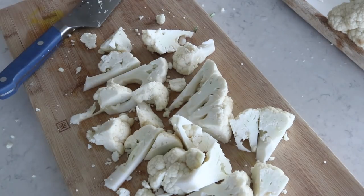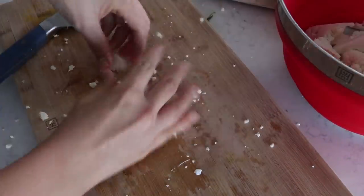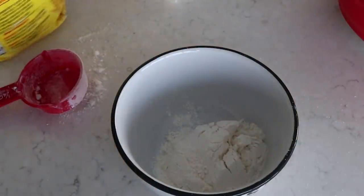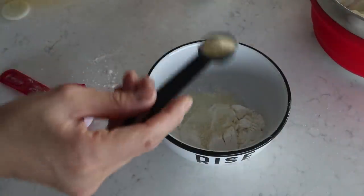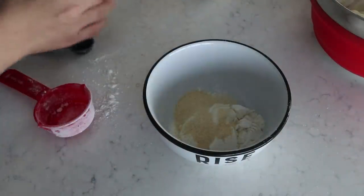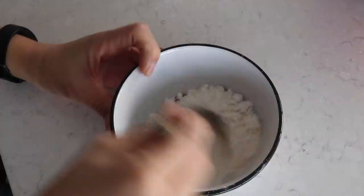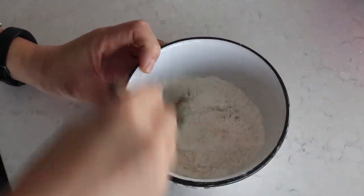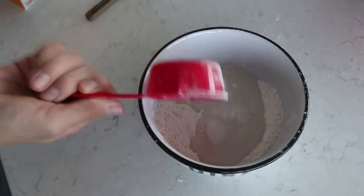Once the pieces are chopped and washed, we can make our lovely batter. Don't forget to preheat your oven to 400 degrees Fahrenheit unless you're using an air fryer. Into a small bowl, add a quarter cup of all-purpose flour, one teaspoon of garlic powder, one teaspoon of onion powder, a quarter teaspoon of salt, and a quarter teaspoon of paprika, and mix well.